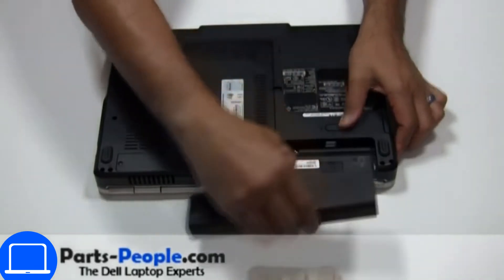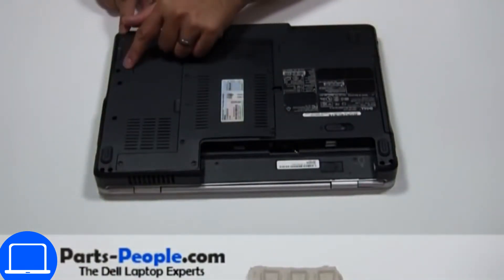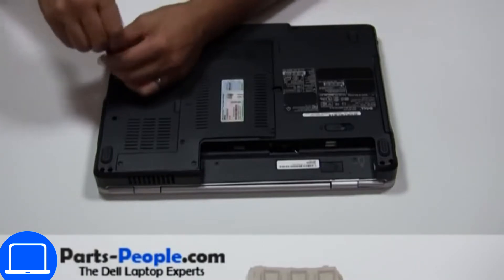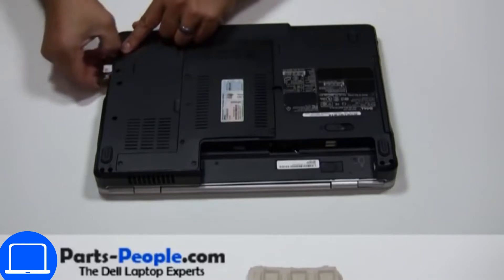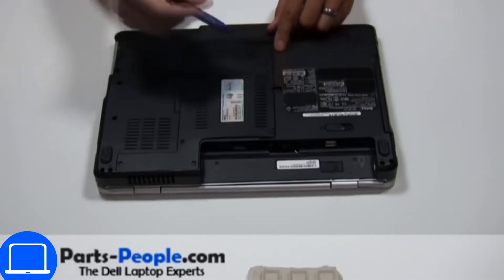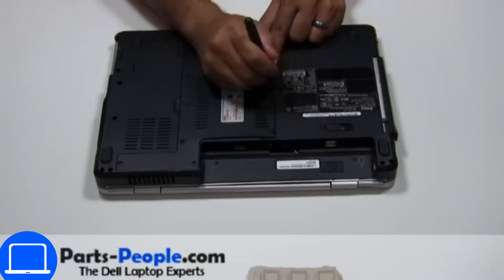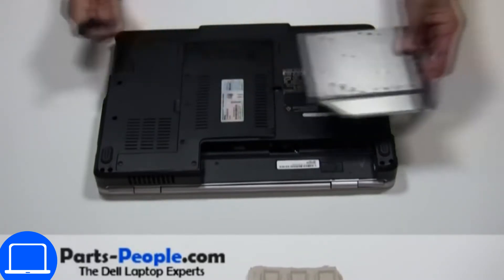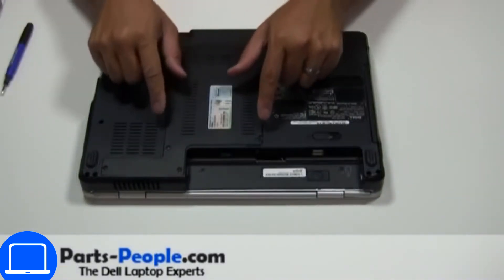Slide open the locking mechanism and remove the battery. Then unscrew and remove the hard drive. Now unscrew and remove the DVD drive. Unscrew, then remove the access door.